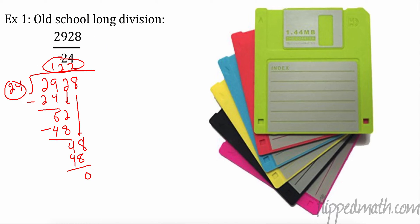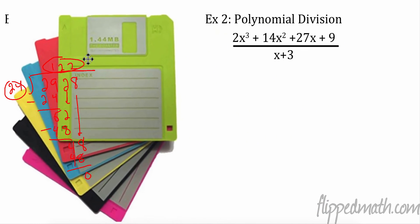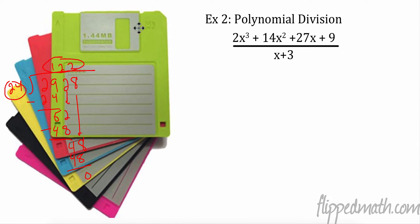Old school baby. Just like these floppy disks that would store all my files for class. It's ridiculous how many of these I used to have.